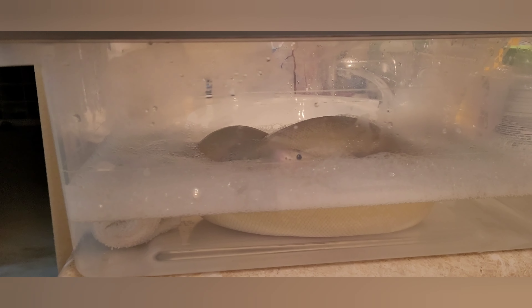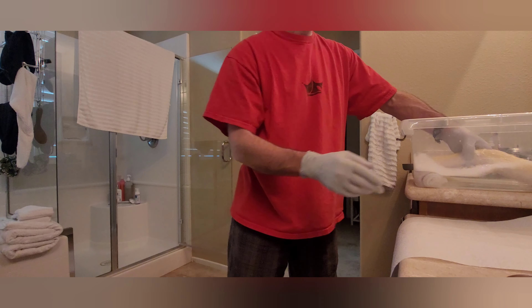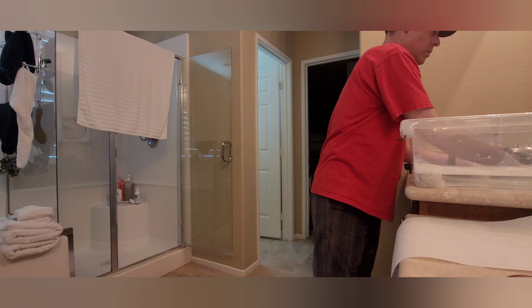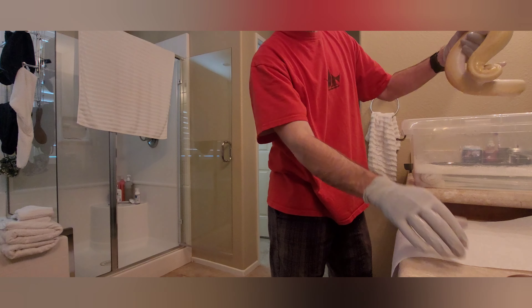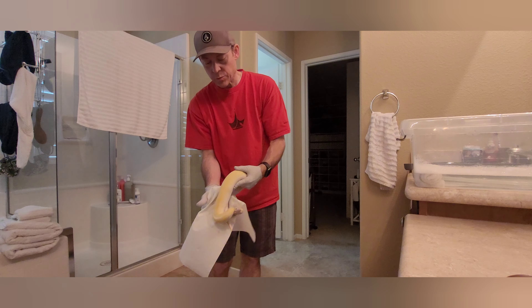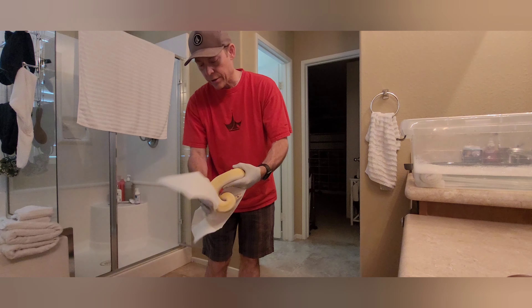It's been 20 minutes, so now I'm going to get this snake out of its bath. It's been a really good snake, just sitting there chill — now it's probably going to get a little spicy. It's been in the bath; we're just going to dry it off. I want the mite spray to be able to stick to its body, and then it's going to go into the tub.